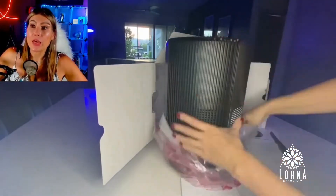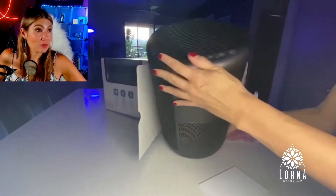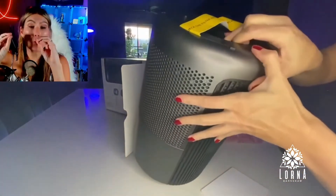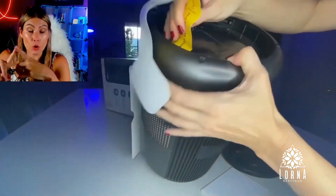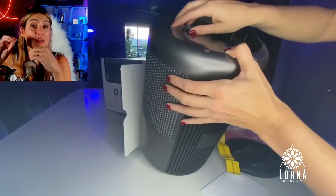It has 99.97% filtering for airborne contaminants. It can remove smoke — it's good to clean the air from smoke, bad odors, pollen, pet dander, dust mites, and even influenza.